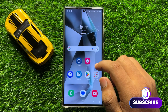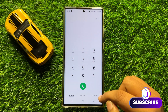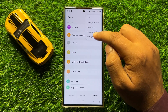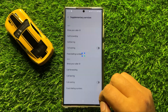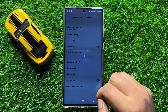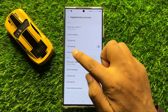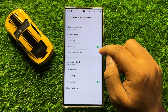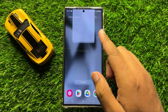First of all, open the Phone app. Go to the Contacts tab and click on the three-dot more icon. Click on Settings, then click on Supplementary Services. Here, turn on the Call Waiting button. After turning it on, call waiting will be enabled.